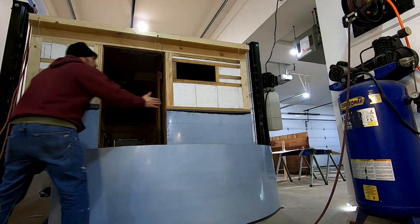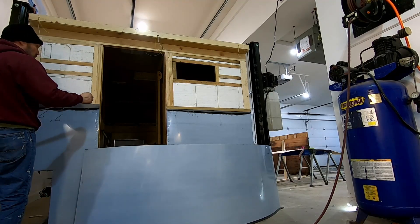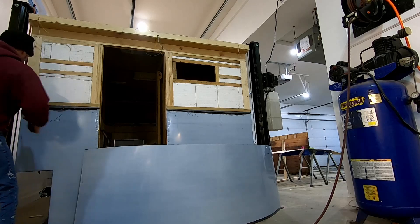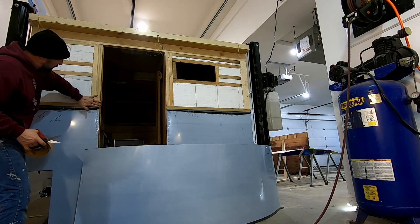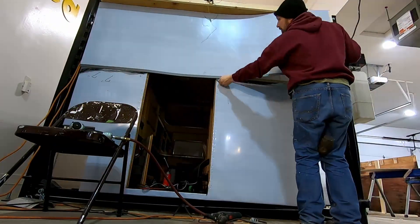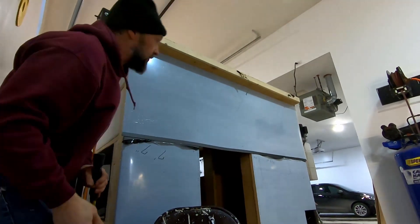I'd like to say the butyl tape can't hurt. You know, if I'm pressure washing it and blowing water up against it, this might prevent water washing up under the lip — but honestly I just can't see where it's going to help, or possibly it could hurt more than help.